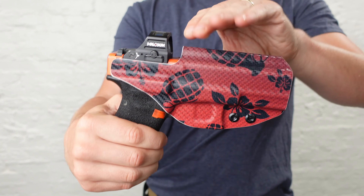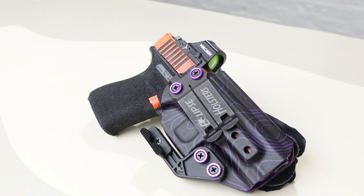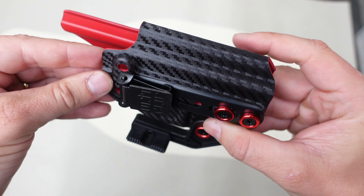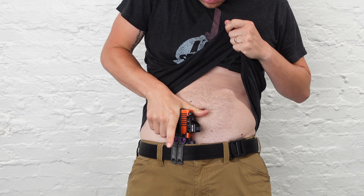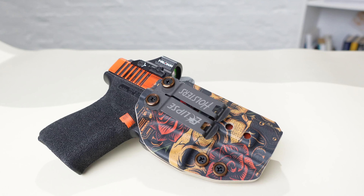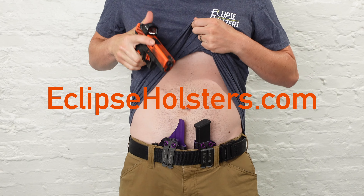This video is sponsored by Eclipse Holsters. Eclipse Holsters has truly changed the way we shop for holsters forever. Their holsters are completely customizable with a ton of different patterns, colors, and belt clips, and even custom aluminum washers. They meet all of my holster safety requirements and are custom made right here in America. Your holster will ship within just three days — quality custom holsters, zero wait time, and a lifetime guarantee. Check them out at eclipseholsters.com.